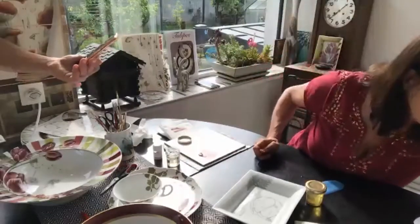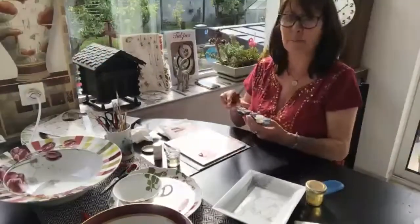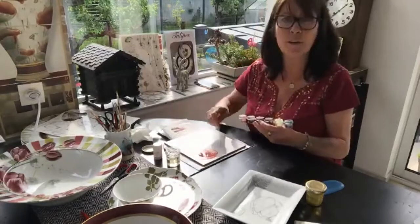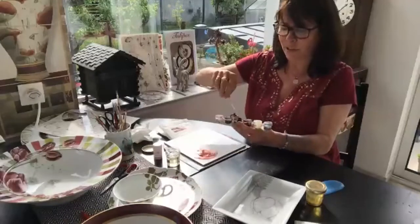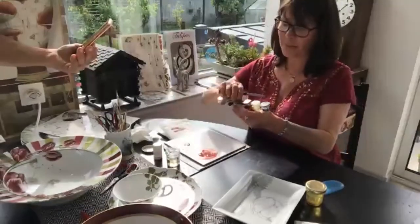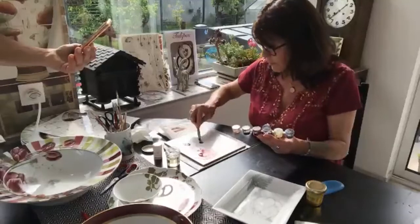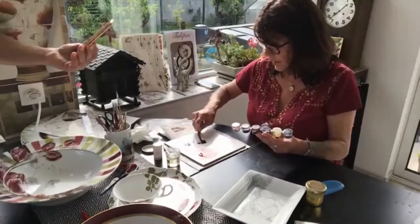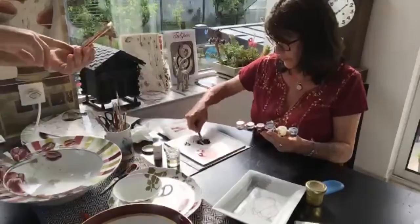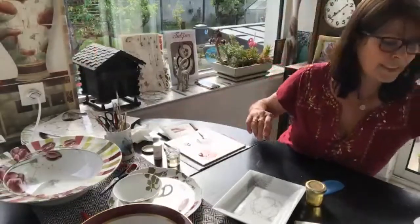Burgundy and intensive purple — I have mixed these already and put them in a little jar, so I don't have to mix all the colors every time. I take the burgundy already mixed, and I take some intensive purple, already mixed. If it's too fat I just add some aspic — never add fat oil. Now I have my three colors ready for painting.